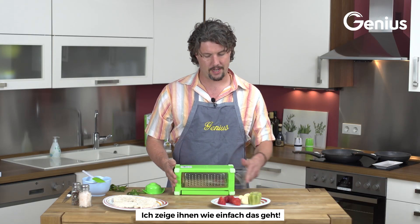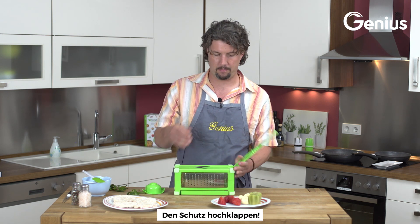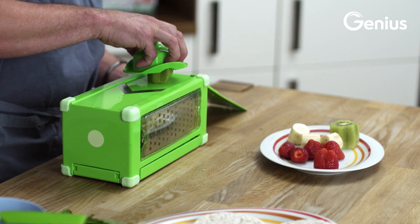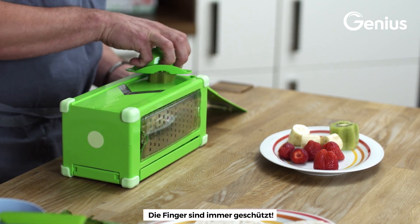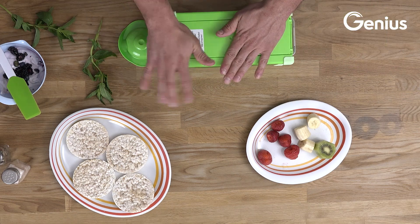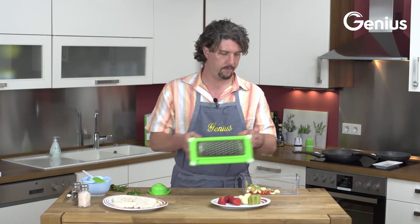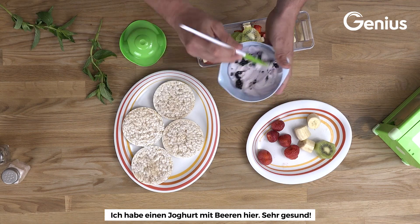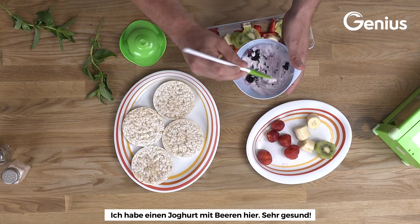Remember how to do this — pop it open, then some fresh kiwi, watch my fingers here. So some fresh fruit, I have a yogurt and berries here, very healthy.